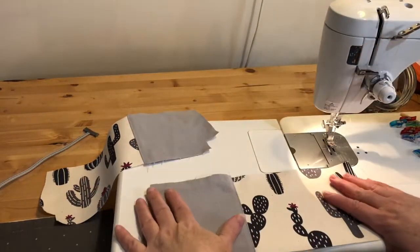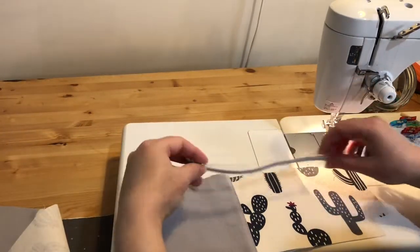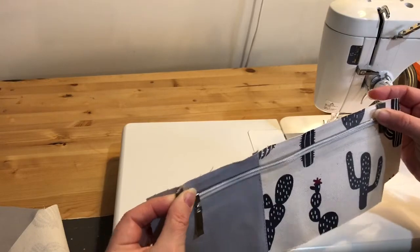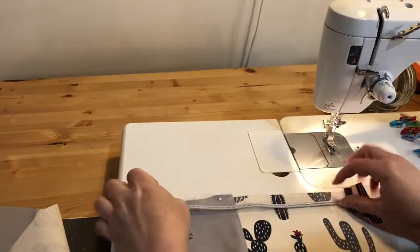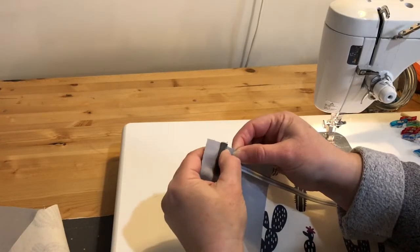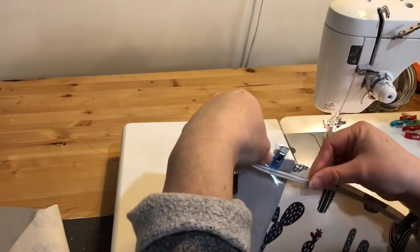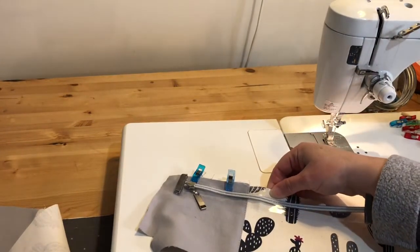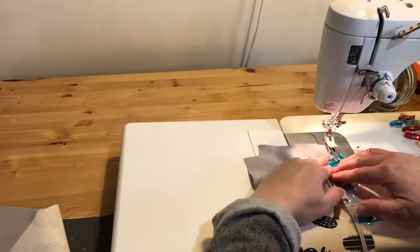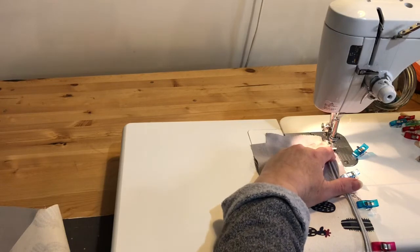Now we're ready to put the whole thing together. I'm going to get my zipper with the pull on the left side, put it right sides together with the outer pouch piece, and just get it centered. Because I'm working with vinyl I'm going to sew this side down first and then come back for my lining piece, since this is a bit slippery. I'm also going to switch to a Teflon foot because I'm using a vinyl zipper. The Teflon foot is a kind of white plastic-looking sewing machine foot, and I'm now sewing the zipper with a quarter-inch seam.